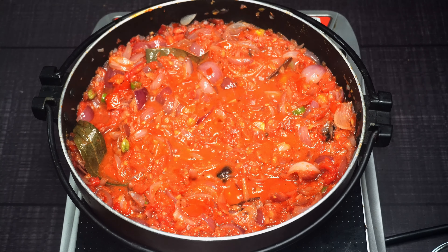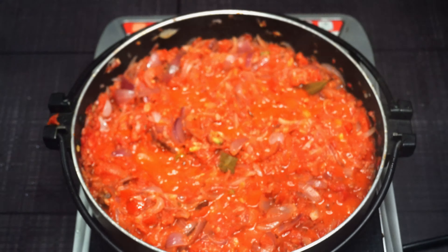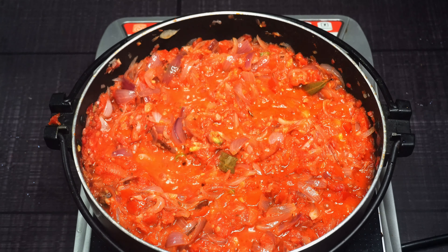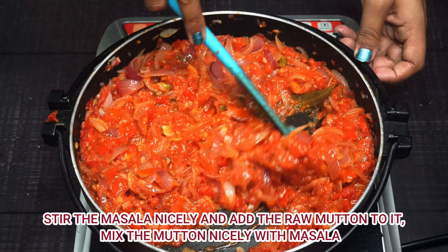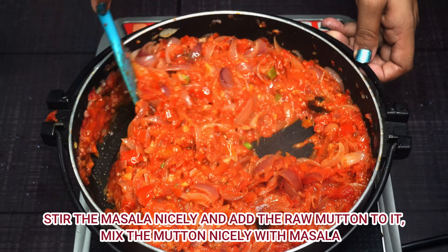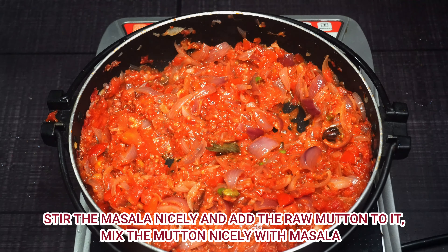Now we will add the mutton to the masala.